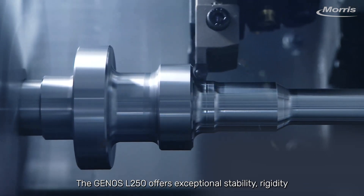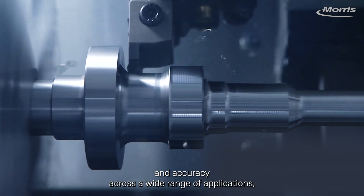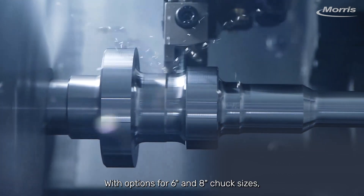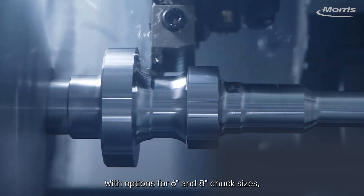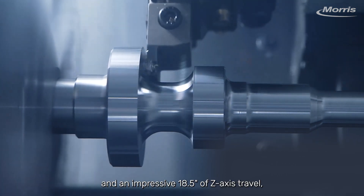The L-250 offers exceptional stability, rigidity, and accuracy across a wide range of applications. With options for 6-inch and 8-inch chuck sizes and an impressive 18.5 inches of Z-axis travel,